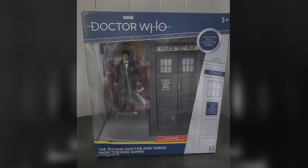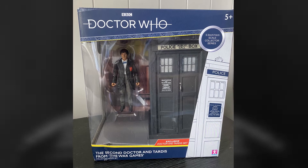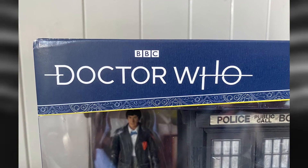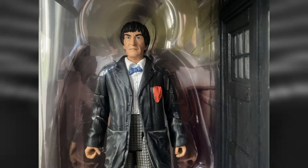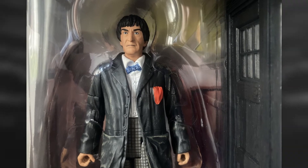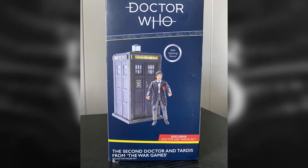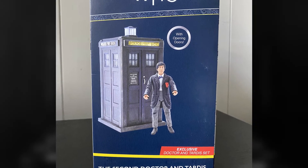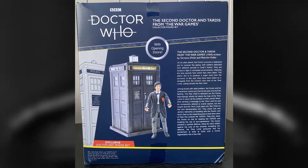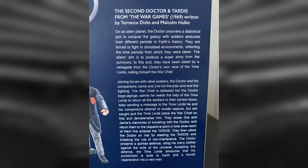The packaging for this particular set is the same as the last few B&M TARDIS sets. On the front we can see the current Doctor Who logo with the name of the set at the bottom, a circle that tells us what scale the figures are, and then a nice big window that continues onto the left hand side to give a nice look at the set inside. On the right hand side of the box we get a nice image of the set along with the title at the bottom and a circle that tells us the TARDIS features opening doors. On the back we get the same information again along with a nice synopsis for the War Games, which is of course the story this set is based on.